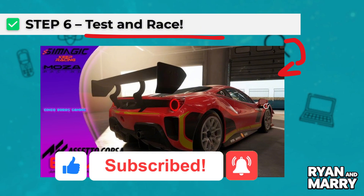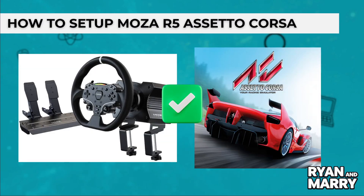And that's it — that was the quick tutorial on how to set up your Moza R5 in Assetto Corsa. If you found this tutorial helpful, please don't forget to like the video and subscribe to the channel for more tips like this. Thanks for watching, see you in the next one.